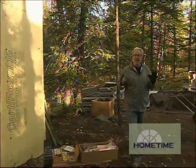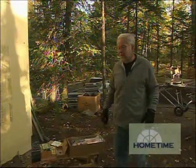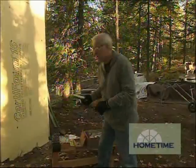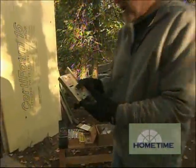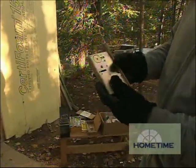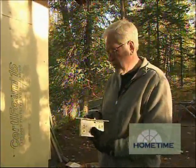We're finally at the point where we'd like to get everything locked up — the doors are all set to go. To do that, we're going to be using a full mortise entry set. If you're not familiar with one of these, what it is is where the entire mechanism is in this little metal box. It makes it much more durable and also a much more secure lock.